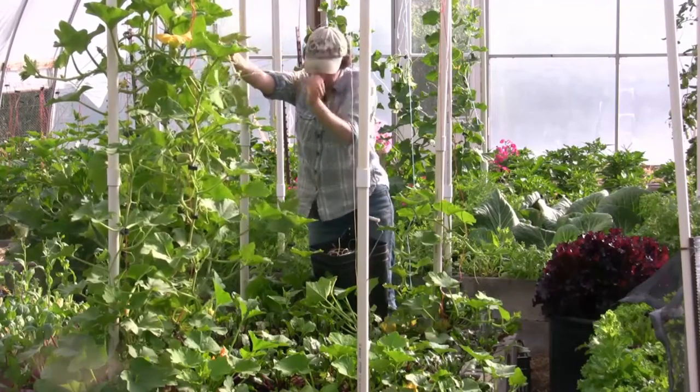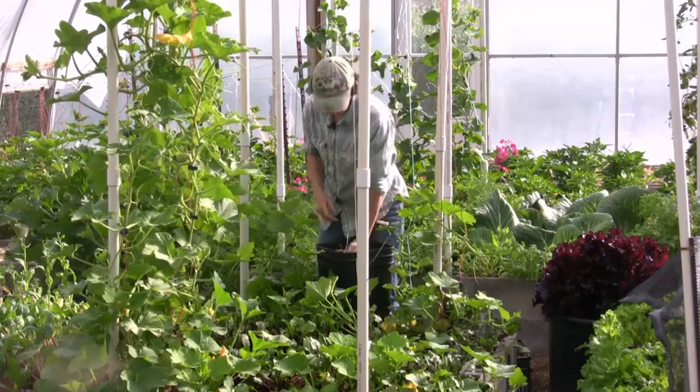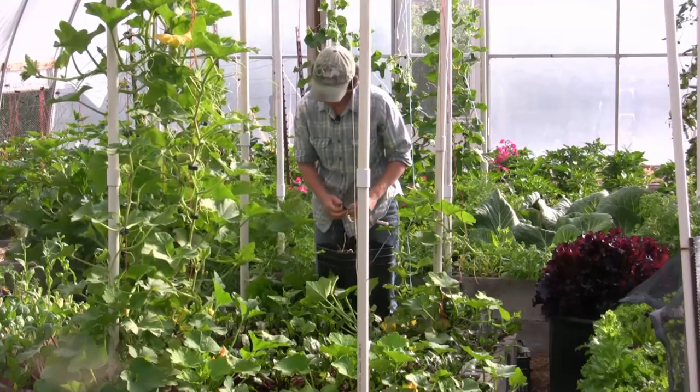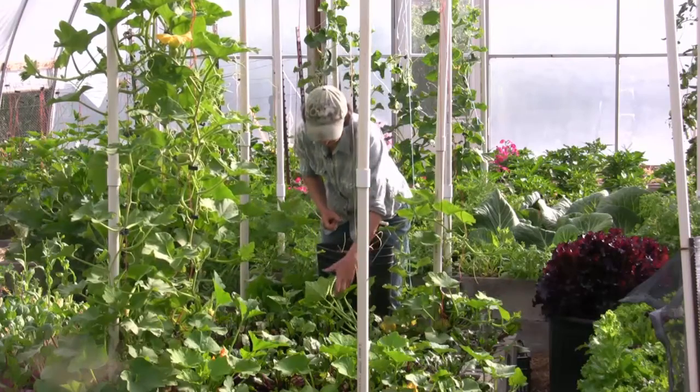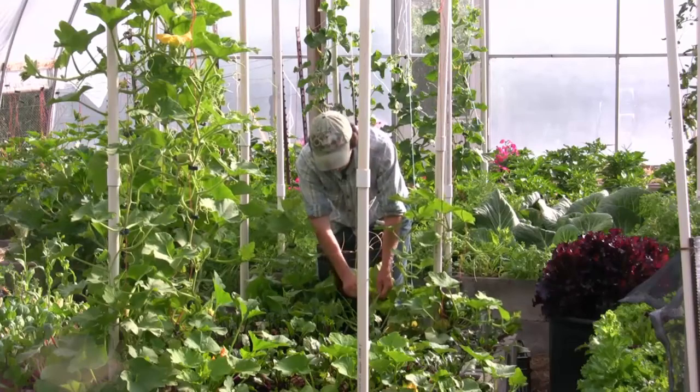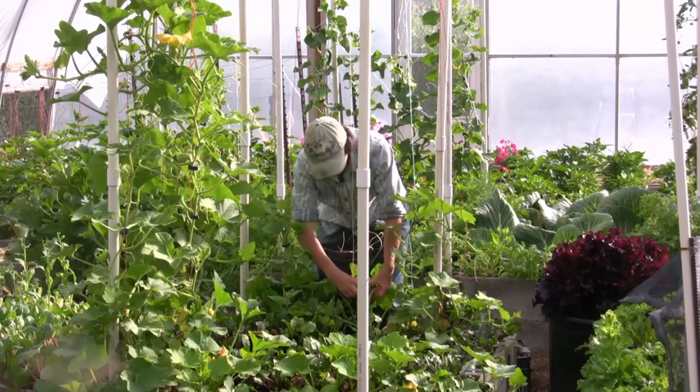I'm going to pull out half the beets today and then the other half I'm going to leave for next week, because I just don't want that many in my kitchen at one time. And then we're just going to stand back because these squash are going to take over the entire thing, which is what I want. So we're going to keep clipping them up.